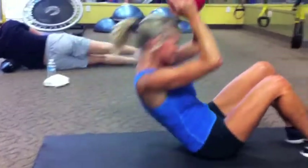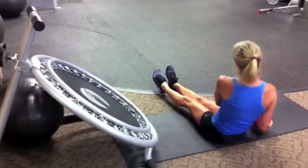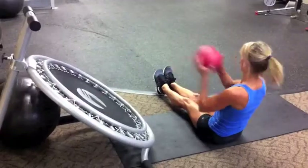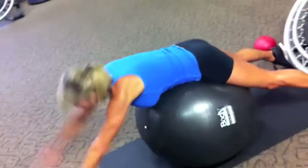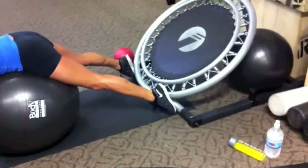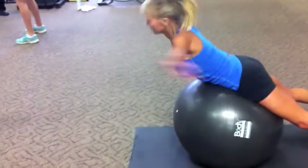Get your 20, good work, nice work. Get 12 on each side. Good job, come on, 20 reps. You can put your feet under a fixed source like the rebounder or use the wall. Good work.